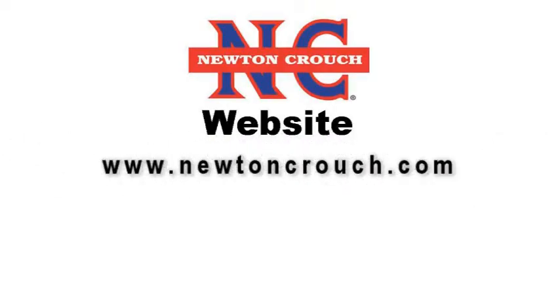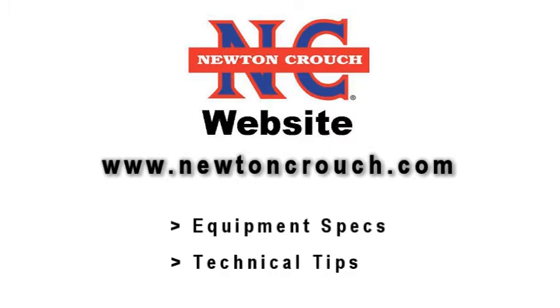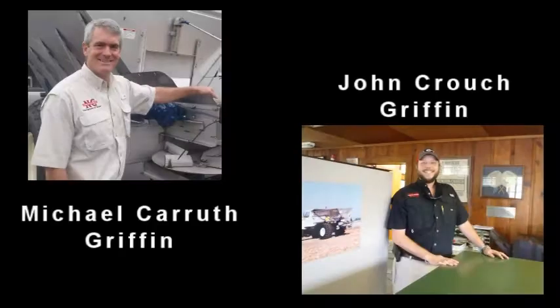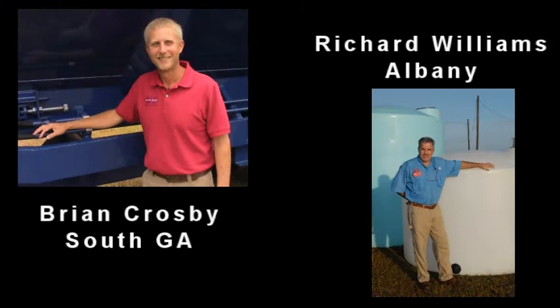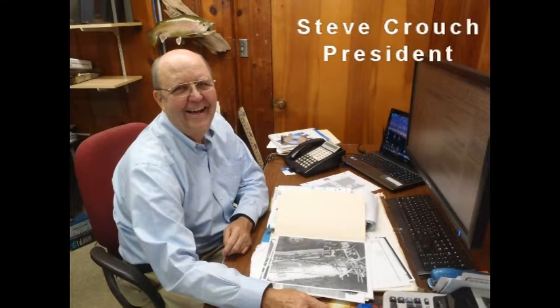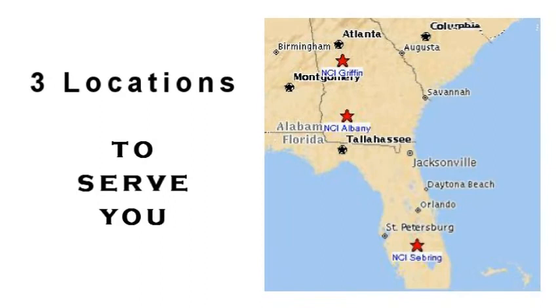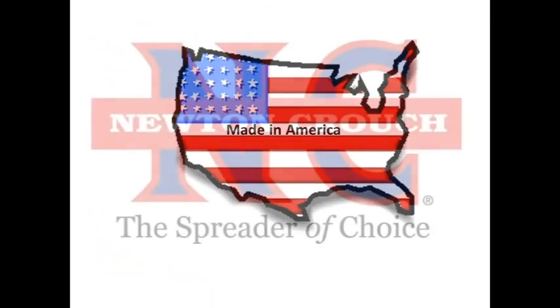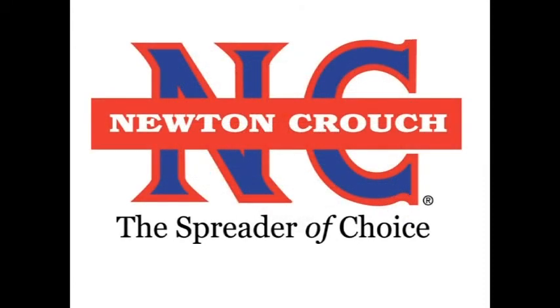Visit our website, newtoncrouch.com, for equipment specifications and technical tips. Give us a call at 800-241-1350. Our sales representatives will be glad to discuss your specific needs and help you select the options and equipment type that will give you the best value for your investment. When you call NCI, you will always speak with a person who will make sure your questions are answered. Proudly made in America — a family owned business since 1940. Newton Crouch.